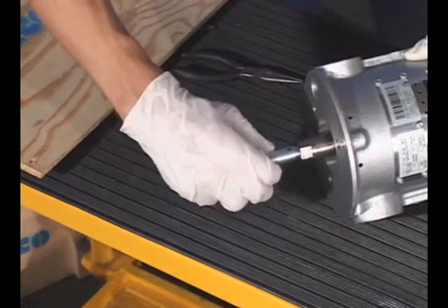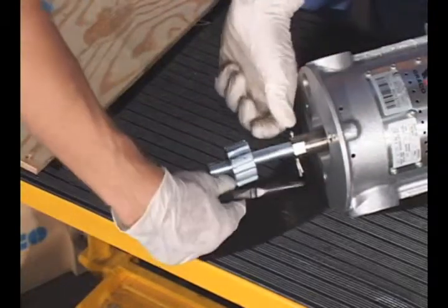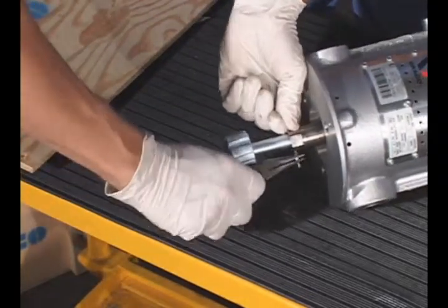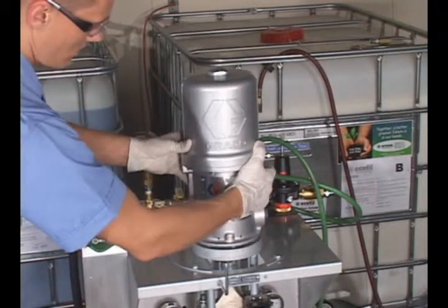Screw the connecting rod to the new air motor shaft and reinstall the cotter pin. Place the new air motor on the pump frame and align the mounting holes.